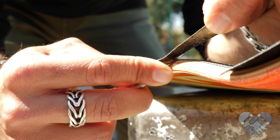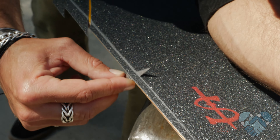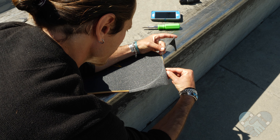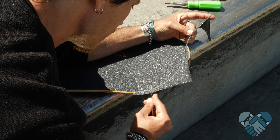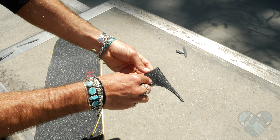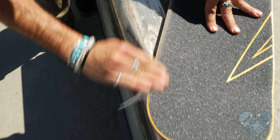Slice towards yourself slowly, pulling the razor blade towards yourself while you cut, keeping the razor blade tight but level to the deck to avoid cutting into the wood. Start with cutting off both long straight edge pieces, then cut around the nose and the tail. Try to keep your 45-degree angle while cutting around the nose and tail — this takes a little practice. Remember to pull the excess grip tape out of the way so you get a nice clean cut.